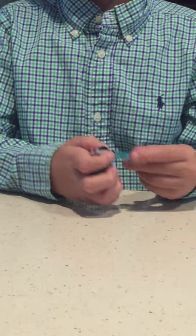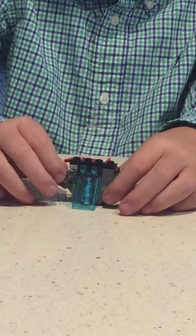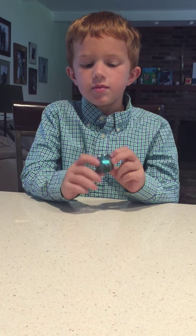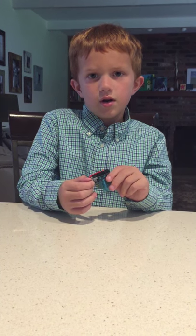Put the glass piece on and then you have your tranquilizer dart holder! Don't forget to subscribe and definitely smash that like button, and I'll send all these pieces to you so you can build the tranquilizer dart holder. Bye!